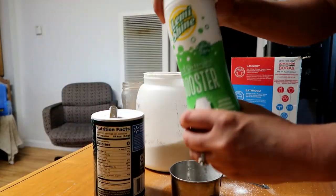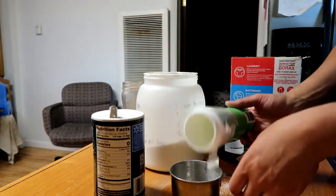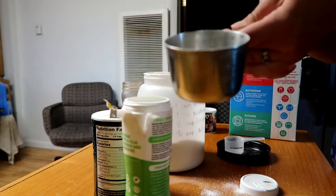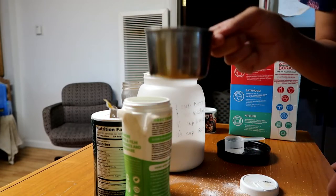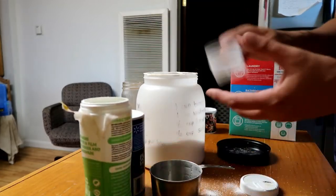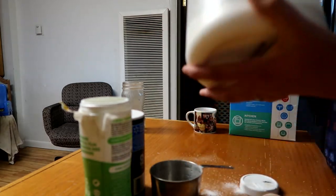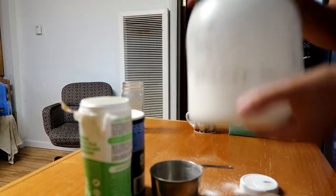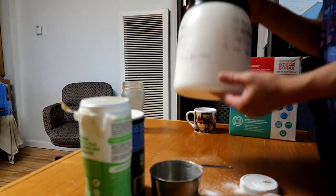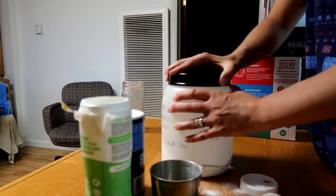Normally you would do a half a cup of Limeshine, but I'm just going to pour in whatever I have left in this bottle here — so about a little less than a quarter of a cup. Then you just put the lid on and shake it up real good.